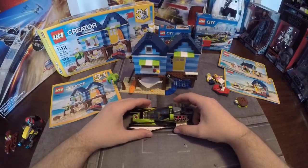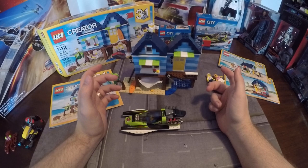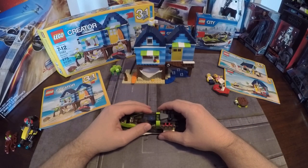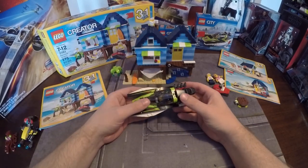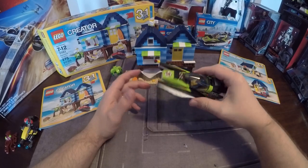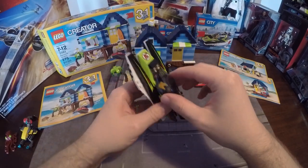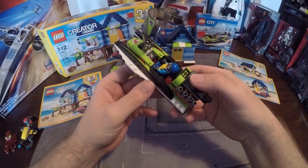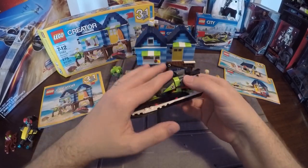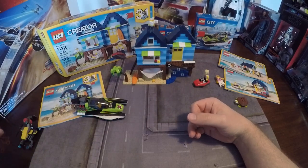Moving on to the Race Boat — I wanted to show these for scale, since the City and Creator sets can work in conjunction with each other. My biggest drawback with a lot of City sets is there aren't enough homes to make it feel like a city, or the ones that exist are expensive hundred-to-hundred-fifty dollar sets. This was nice for a summerside vacation concept — you have your guys vacationing with a race boat on the lake. The engine moves, nothing really extraordinary. I think it was like a ten dollar set. The figure wears a safety vest. It does not float, but it looks really cool.